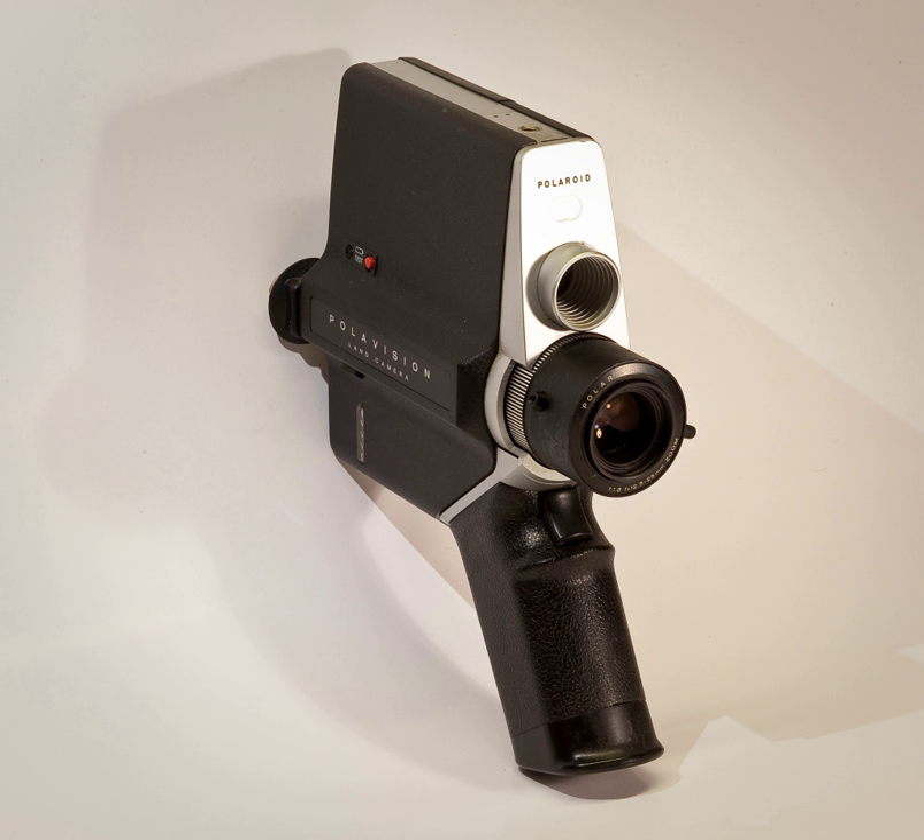In 1983, Polaroid introduced an instant transparency system for still photography. Each roll of 35mm film came with its own small packet of processing chemistry. After exposure, the film and its packet were loaded into a small hand-cranked machine called an autoprocessor. The time required to produce a fully developed film ready for mounting varied from between two and five minutes, depending on the type of film. Polachrome was a color slide film descended from the PolarVision system and used the same additive color process.